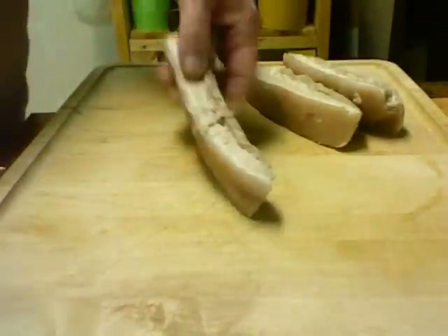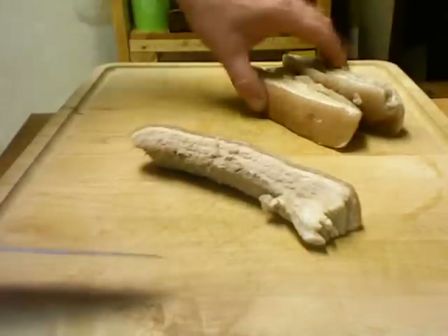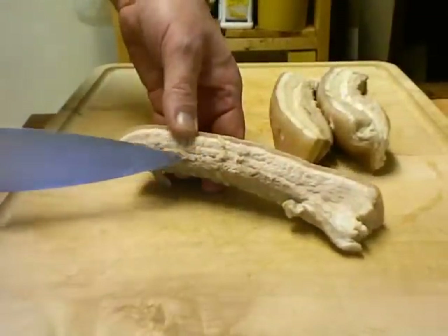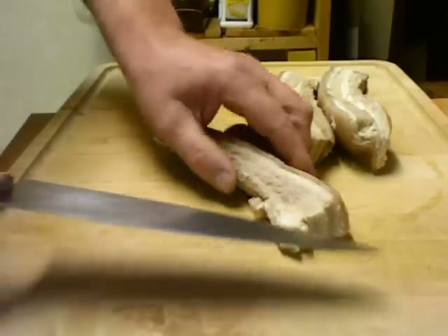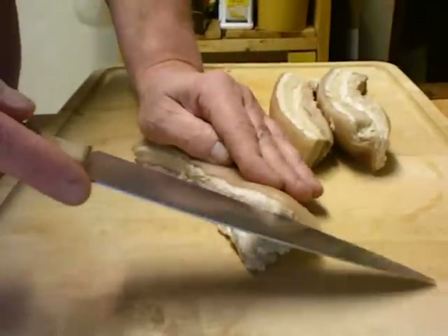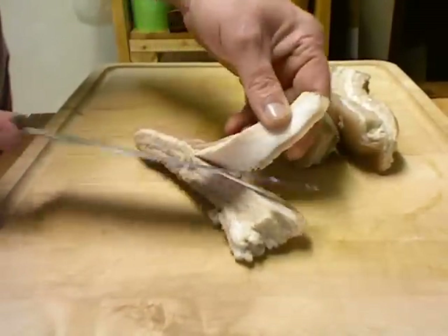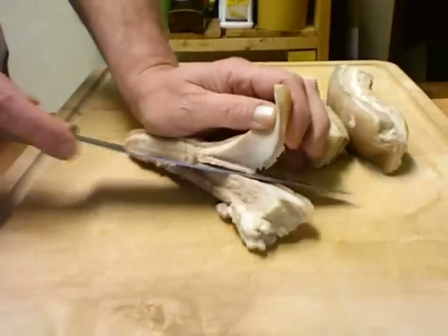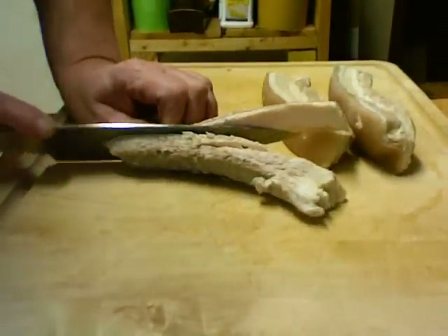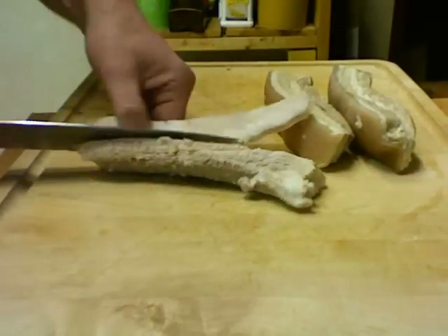I went ahead and cut up one more piece and these are the three pieces — they shrunk up quite a bit. This is typically used to make bacon but this is fresh and not smoked. I'm going to take the skin off, and when I cut the skin off there's a layer of fat there, and I'm going to try to get most of that fat too.